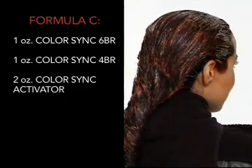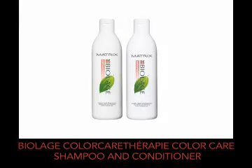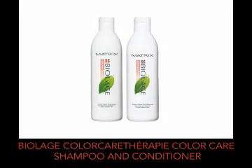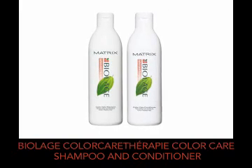Now, let's apply Formula C from scalp to ends. Process accordingly. Rinse, cleanse with Biolage Colour Care Therapy Colour Care Shampoo, and treat with Biolage Colour Care Therapy Colour Care Conditioner.